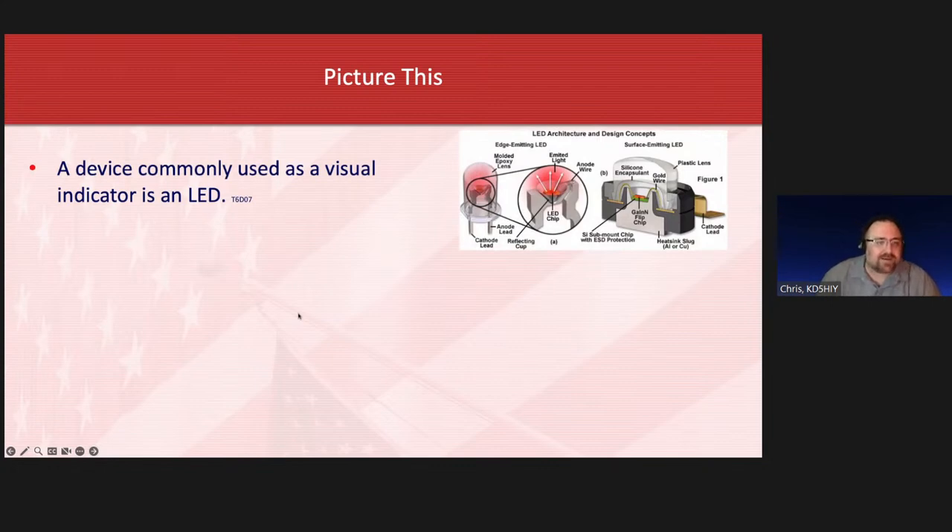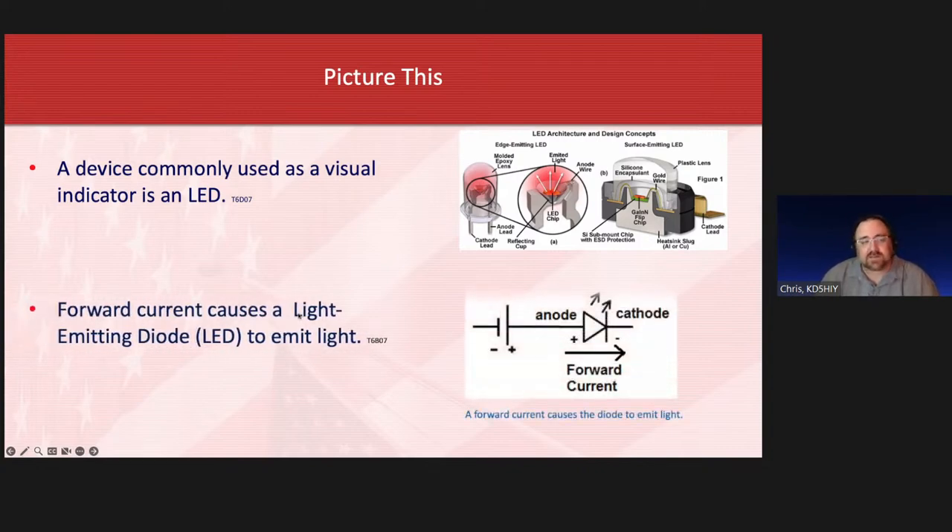A device commonly used as a visual indicator is an LED. You provide power and it works functionally like a light bulb, but uses electronic chips to produce light — much more efficient than a traditional incandescent. Forward current causes a light emitting diode to emit light. A diode is a one-way check valve, so you must install LEDs the proper way. They have a marker telling you which way current flows through them to get the light to emit.